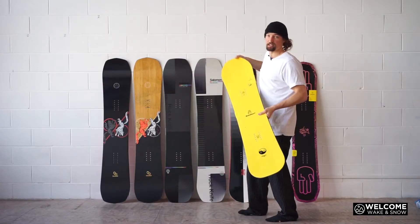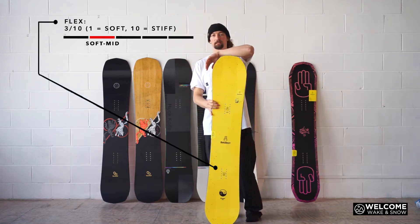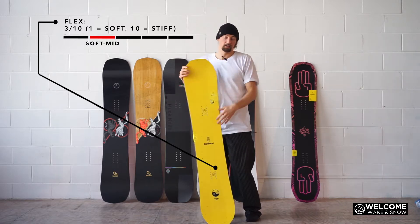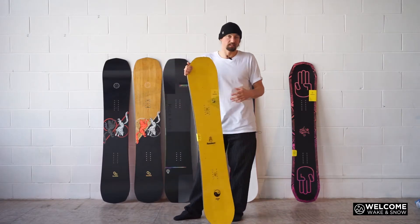Start with the Bataleon Chaser. This board is a 3 out of 10. 10 will be the stiffest, 1 will be the softest. So a 3 is quite a soft board. They do make softer Bataleon boards, like down to a 2.